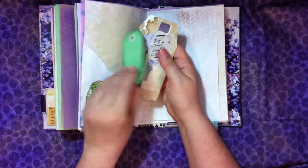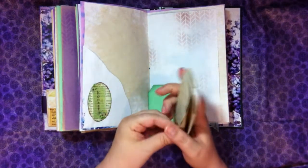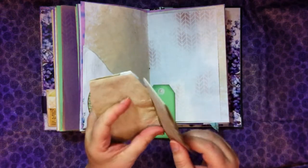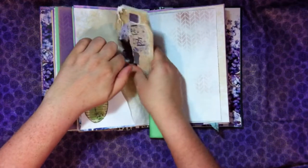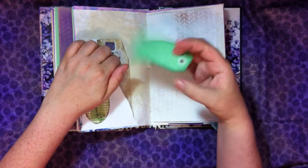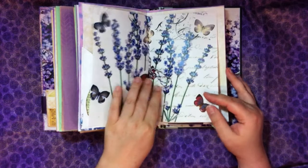Here is another inked-around tag for writing, and then this looks like a tag but in fact it actually opens up and is coffee-dyed paper. Lots and lots of journaling space for that, which is awesome. And this one says, 'Honesty — it's always the best policy.'